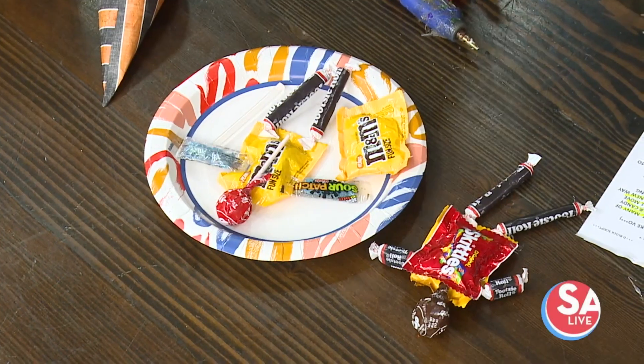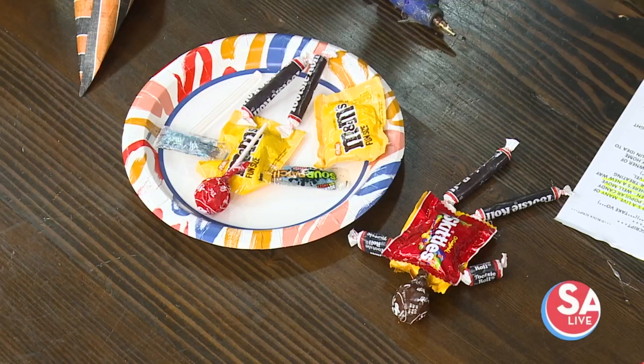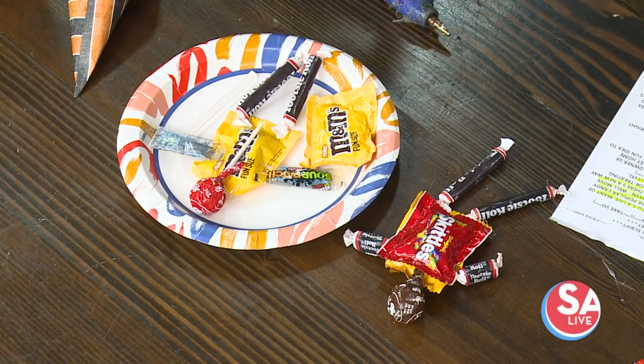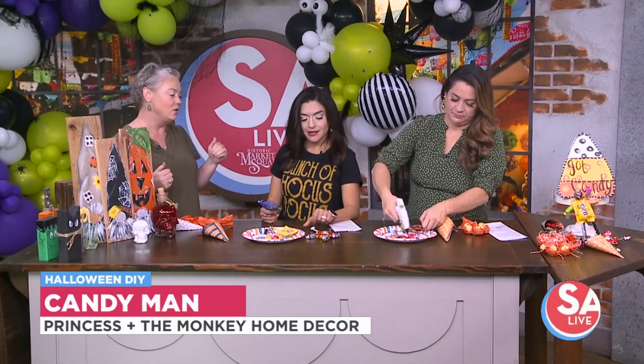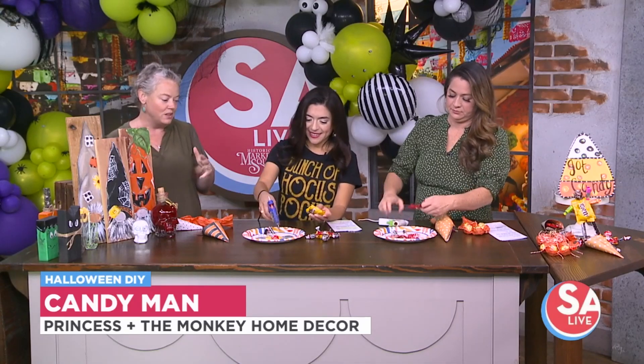How many times do you just grab candy and put it into the bucket? Well, why not grab it and hand it to them? They'll be so excited. I like to make it the prize for the best costume. I just bought a big bag — make sure you get the ones with the bigger flat pouches. I found one that had Tootsie Rolls, and they make the best legs. Then you want to find some fun ways to do the arms.